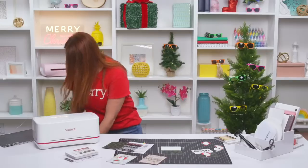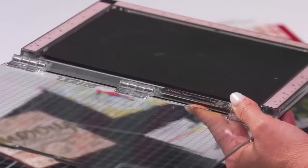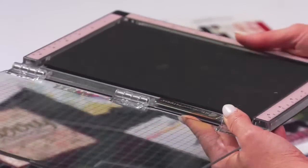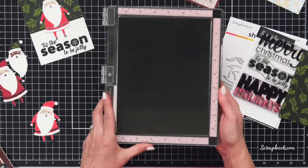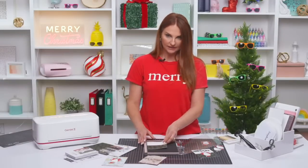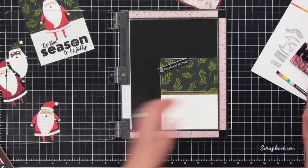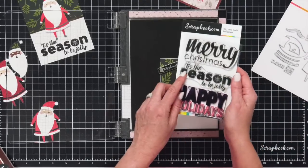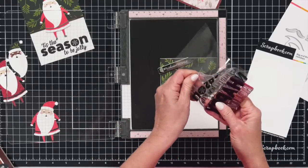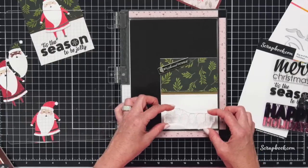This Rose Quartz Misty is not quite here yet at scrapbook.com, but you can sign up to be notified. As soon as it arrives you'll be the first to know. Let's take our card base and put it into our Misty. We're going to take 'Tis the Season' — the middle stamp. These are all really cute, classic stamps that you can use over and over again for your holiday projects and cards.